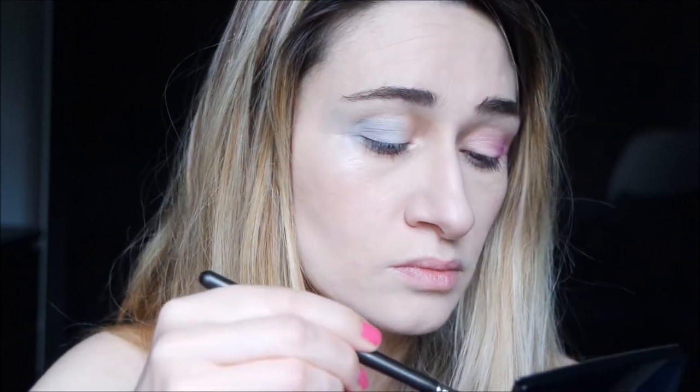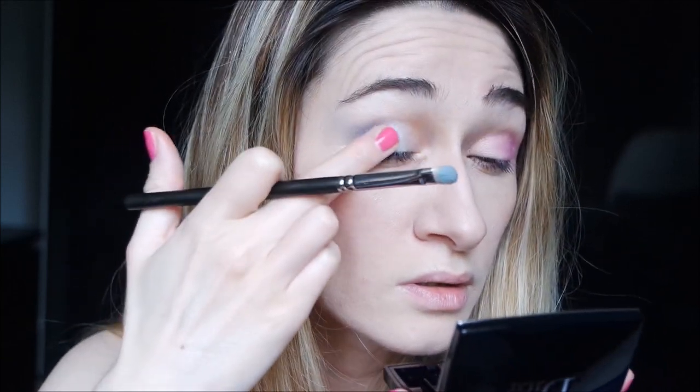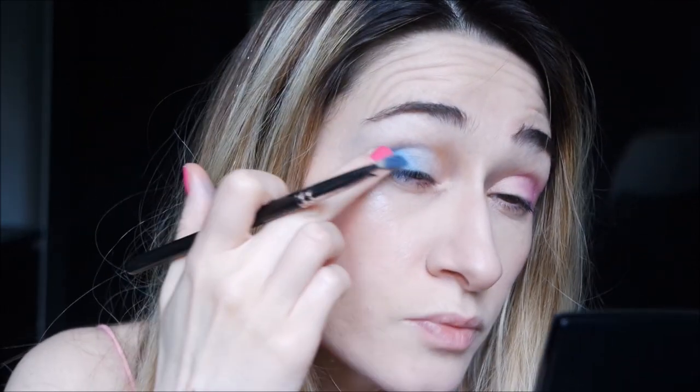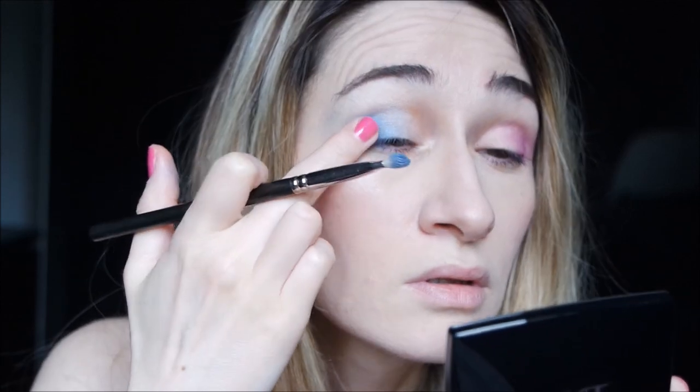The blue is quite different, so I take a flat brush — it doesn't show. You have to take it with your finger. I want to try with a wet brush — some spring water, take a little bit. Yes, maybe with a wet brush the shade is beautiful, and I think the better payoff is achieved with your finger.